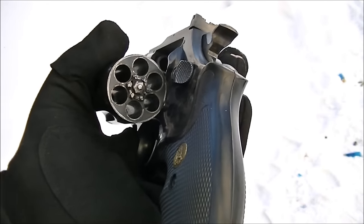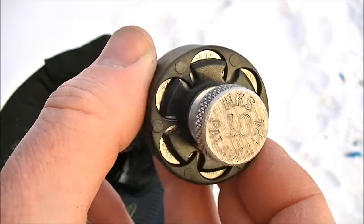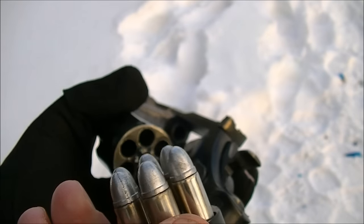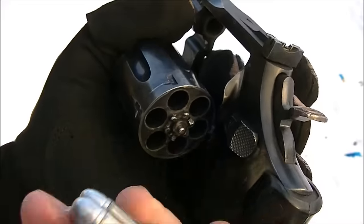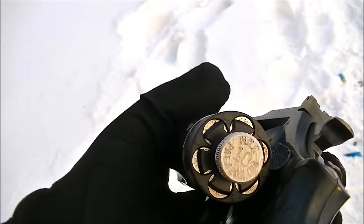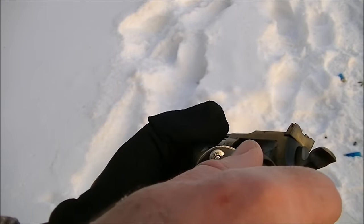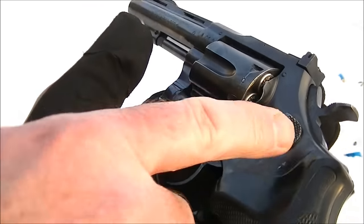If you have one of these things, you might be wondering about speed loaders. Smith & Wesson Model 10 specific speed loaders like this HKS Model 10 are actually the right configuration for the spacing of the chambers. However, the latch is quite large on these and will interfere with using a speed loader, so they don't really go all the way into the gun like they should. It is usable though — you can put a Model 10 speed loader in that far, turn the button, and it works reasonably well, but not as well as it would if the cylinder latch was beveled some.